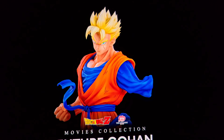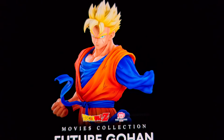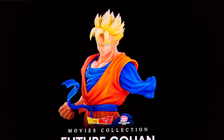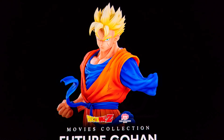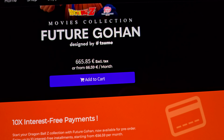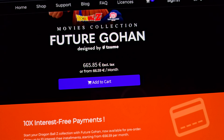Welcome to another video. Sume decided to release their next Dragon Ball Z statue and they went for a movie statue — Future Gohan. I'm gonna be brutally honest, there are so many Future Gohan statues. Where are my Mystic Gohan statues? I really wish they would have done that. But let's check this out — it's priced at 665 euros plus shipping, so that's like 750 bucks.